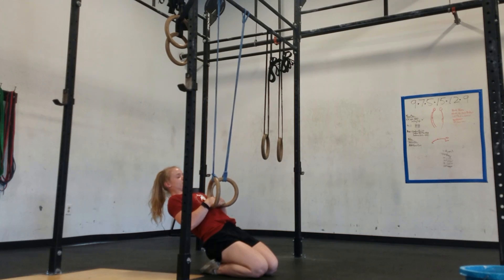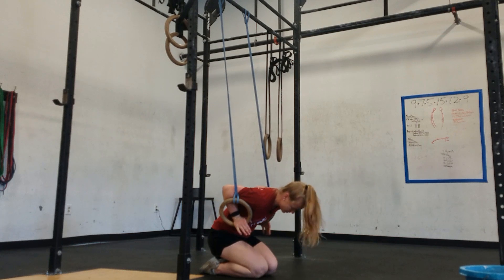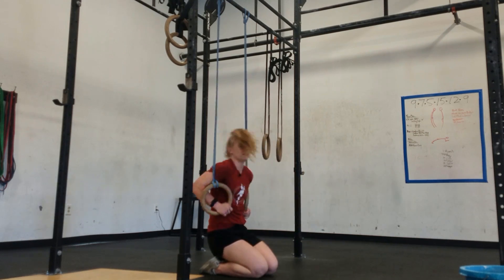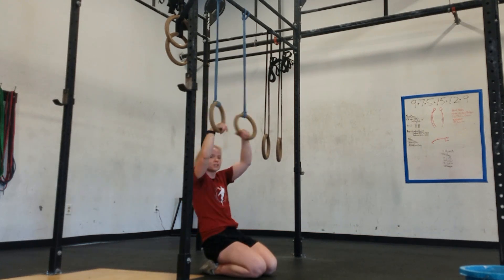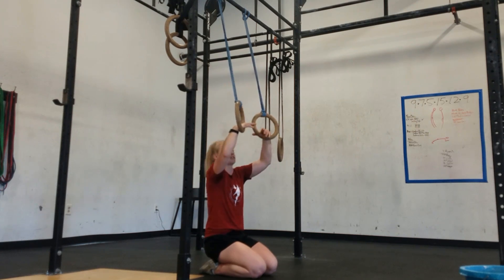I'm going to pause there for about two seconds, then throw myself forward so the rings are at my biceps. I'm going to press down, come right back, pause, fist bump, pause, and come right back up. I want you to pause about two seconds in each position so you really feel how that transition is supposed to feel.